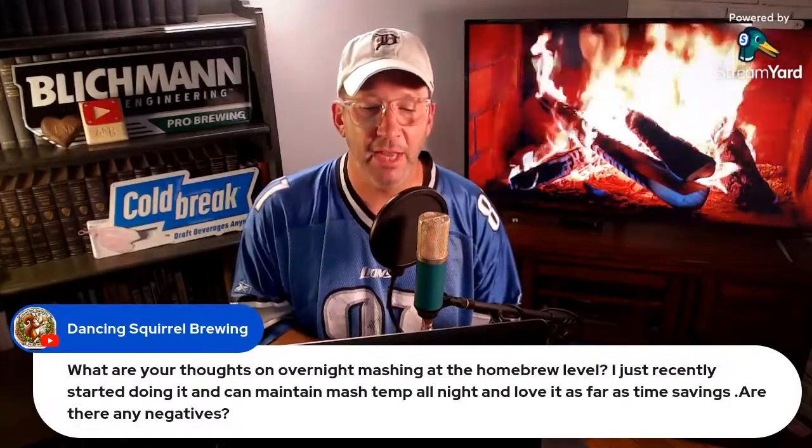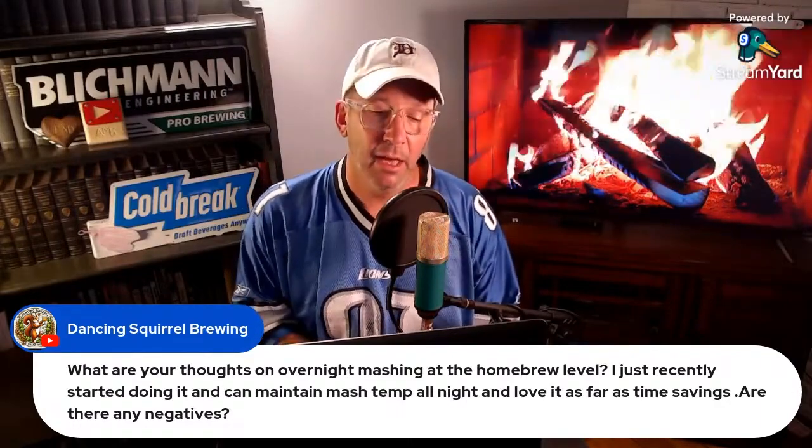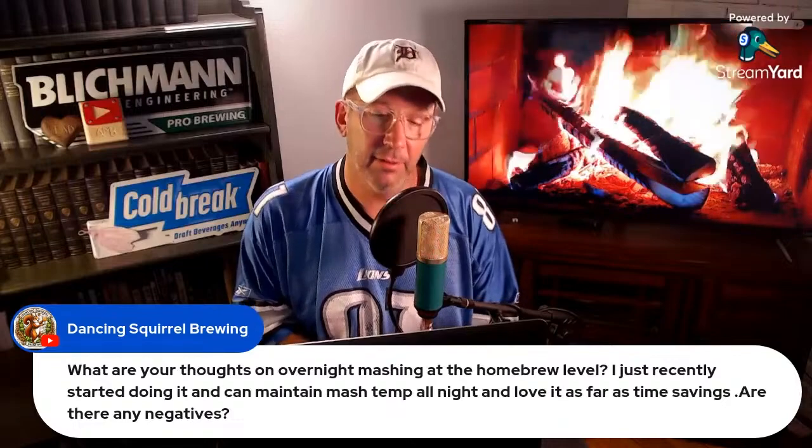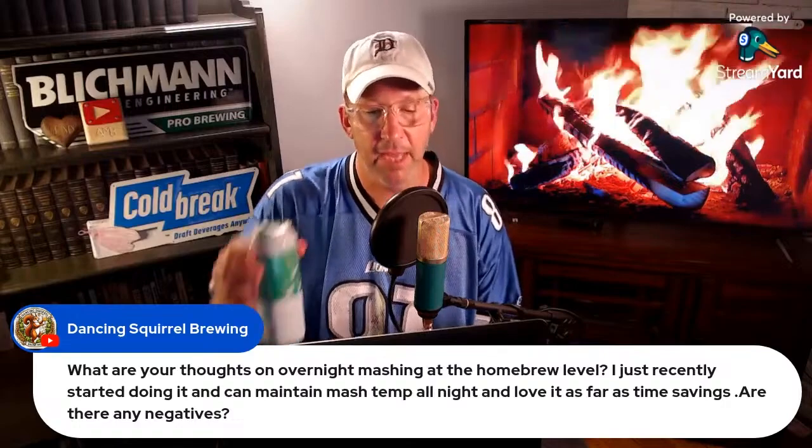I don't think it's necessarily the worst thing. He said he recircs for a normal mash time and then turns it off overnight. So then how is the heat maintained? Is there any heat applied to the vessel? How do you maintain that? Do you have a really good cooler that can maintain that temperature?